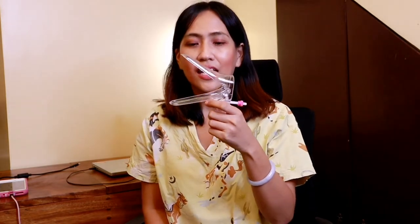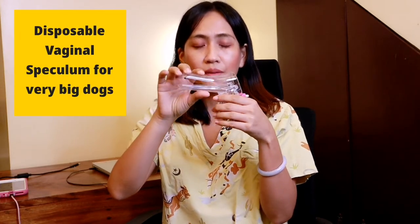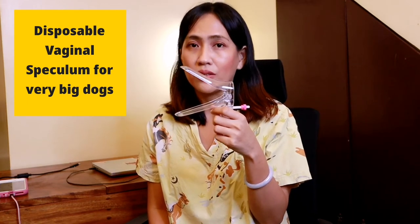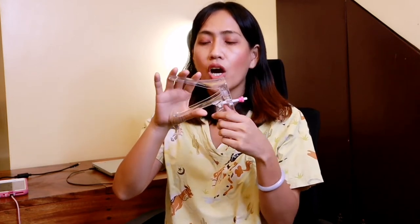This is the vaginal speculum for humans, which I use for my very big dog patients. This is the disposable type, and we also have this in stainless steel or alloy. You can search it out through either of the leading online platforms. Just a reminder: when you are applying or inserting this in the female reproductive tract, always put a lubricant at the tip or end for easy insertion in the vulva going to the vagina.